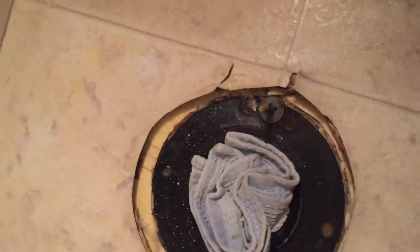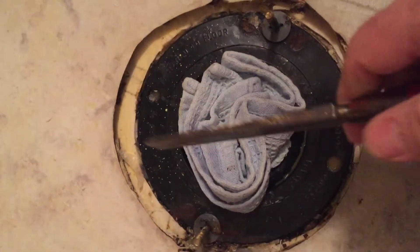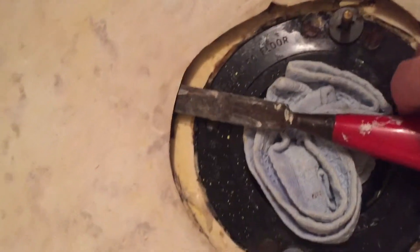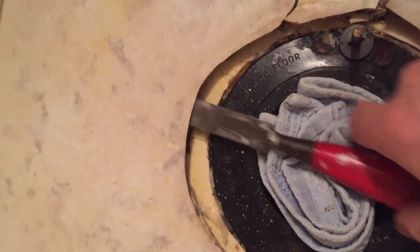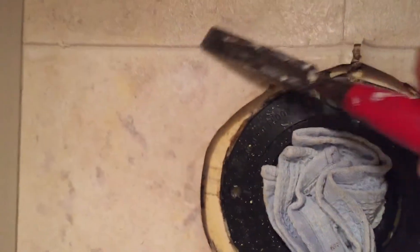So what I did is I got an old chisel here — it's quite dull. You don't want anything too sharp because you really don't want to break the floor. And that allowed me to get further in, and I was able to push right out to where some of the marks were.